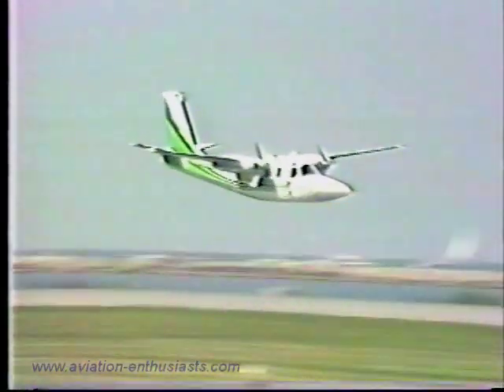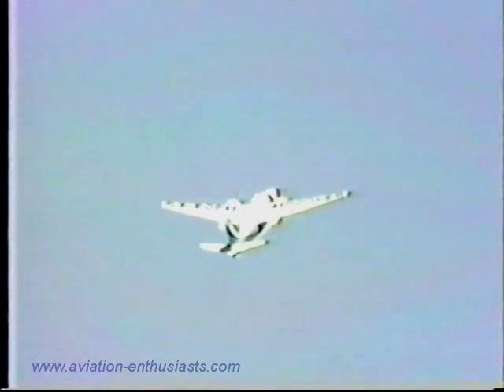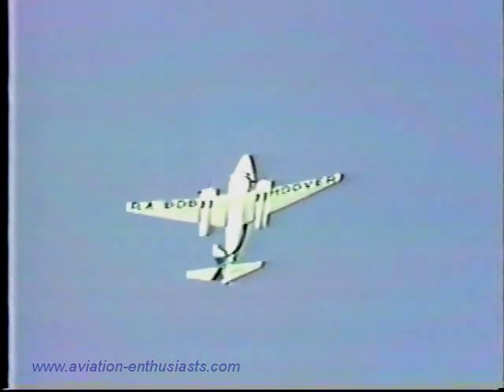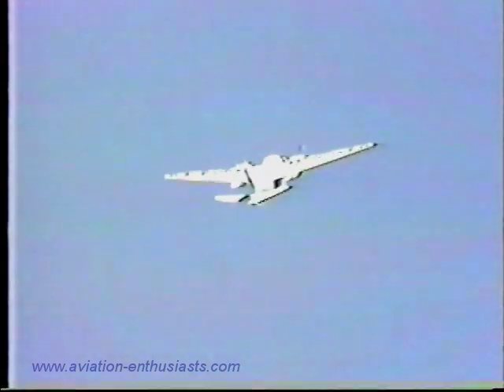Both engines are off, and the Shrike Commander now as Bob comes to stage center. I want you to notice how rapidly the airspeed begins to dissipate when Bob gets to the nose-high attitude. Both engines are still off, and the Shrike Commander now as he brings it straight on up. The airspeed is now already down to 50, 40, 30, 20, 10, and there is zero.